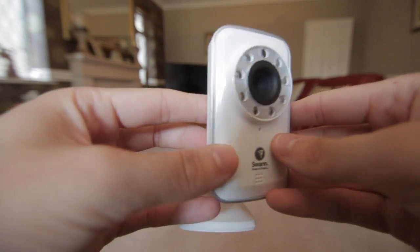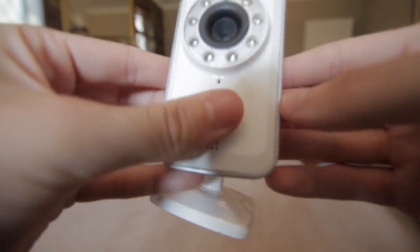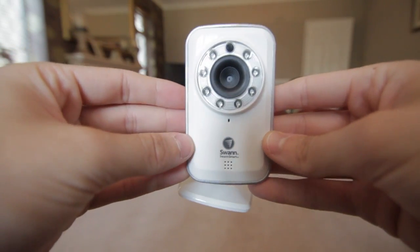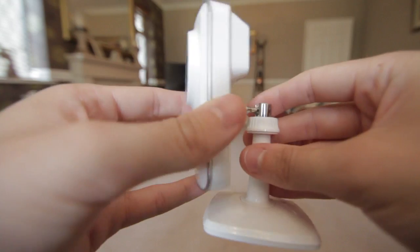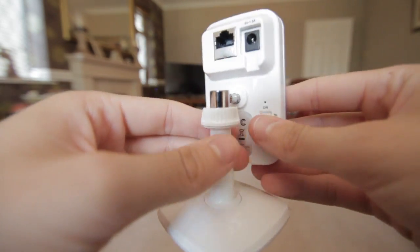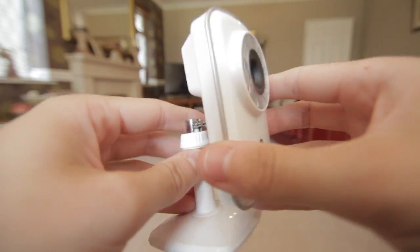All in all, very simple to set up. If I had a small business or a second property, I'd love to keep an eye on what's going on and make sure everything's okay — and I can quickly do that at the touch of a button on the app. Very simple to set up, very easy, and I think it's a really cool device.